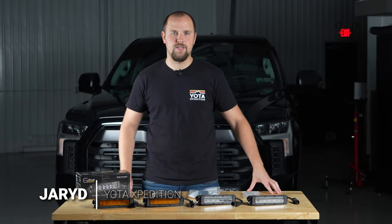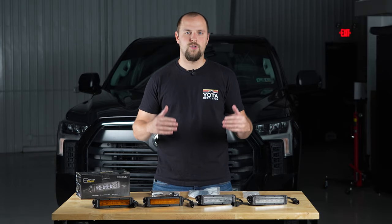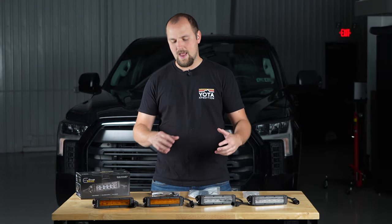Hey everyone, Jared from Yoda Expedition here. Today I got an upgrade for you guys with the 3rd Gen Tundras. These are going to be fog light upgrades to get rid of those OEMs and get something in there with a little bit more power and maybe some customization with the amber lenses.